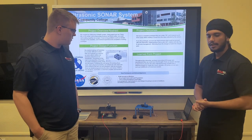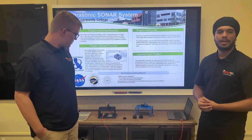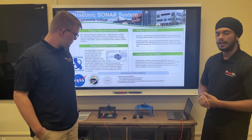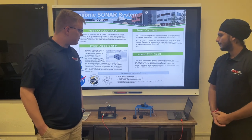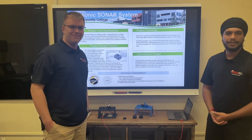All in all, this was a successful project. We obviously could use a lot more work, but due to time constraints, we did our best, learned a lot, and hopefully we'll continue learning. That wraps up our project. Thank you so much for this opportunity.